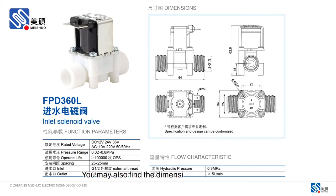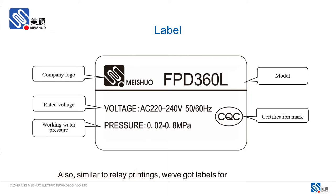You may also find the dimensions of the valve here. The recommended mounting spacing for this valve would be 25 x 25 mm. Also, similar to relay printings, we've got labels for the valve here.